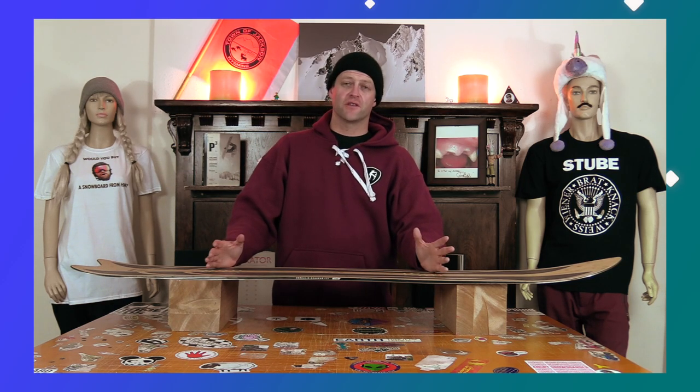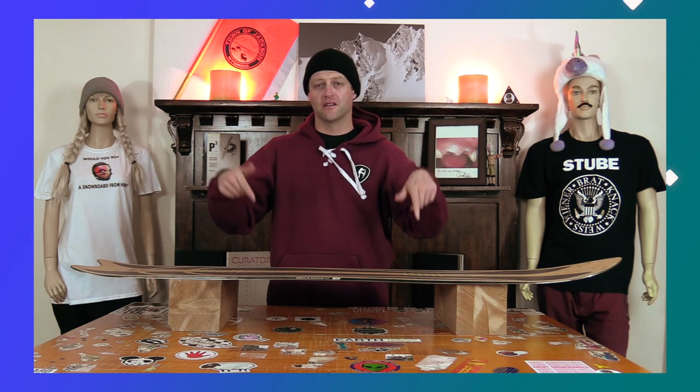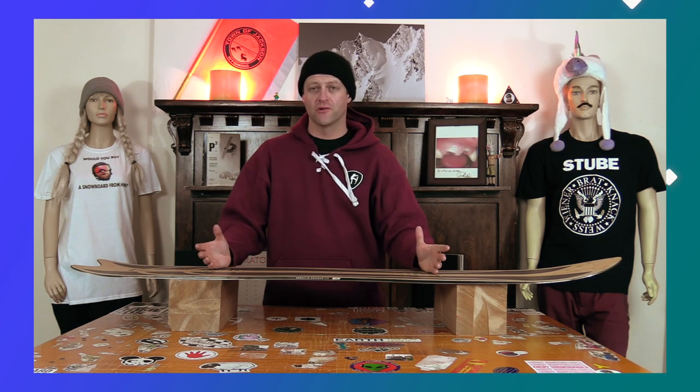This has been my review of the Borealis Drakkar. Do you agree? Do you disagree? Do you own one? Are you going to buy one? Leave me a comment down below — let's have a conversation about this snowboard.